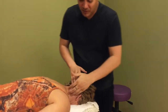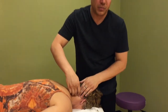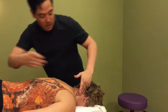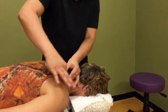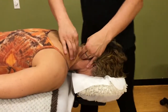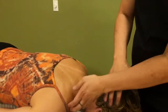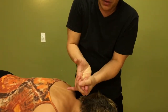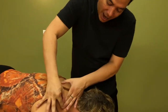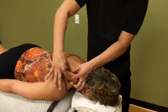So we're going to work on levator scapula right now. This particular muscle starts on the transverse processes of the cervical vertebra and comes down to the superior angle of our scapula. It's made up of about three to four different slips of muscle fiber that intertwine and wrap themselves around each other and attach right along here on the superior angle of the scapula.